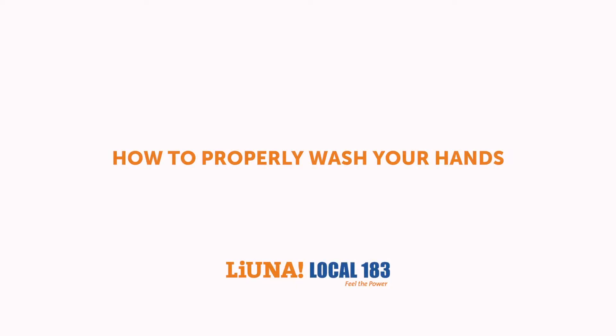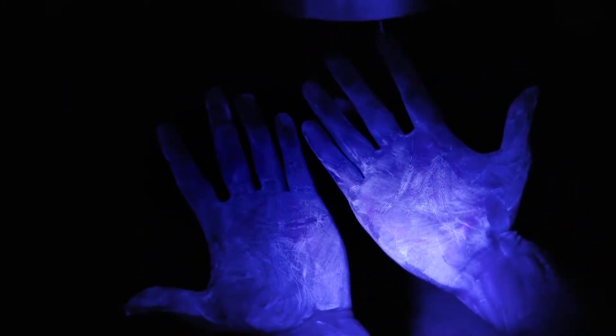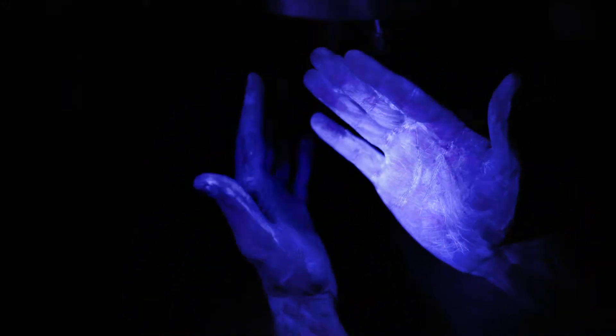Washing your hands properly is important. With a small drop of fluorescent paint, we simulate germs on our hands to demonstrate just how important it is.